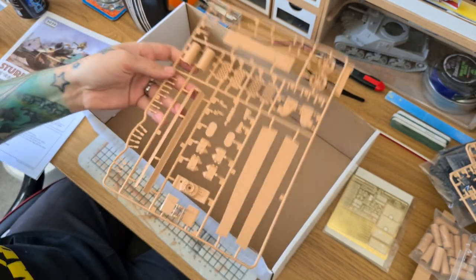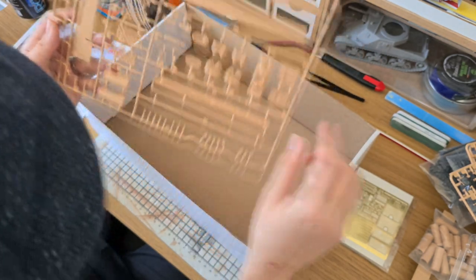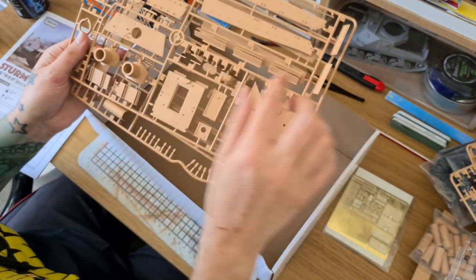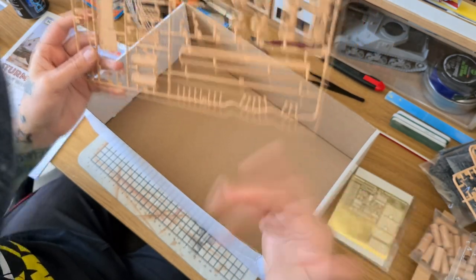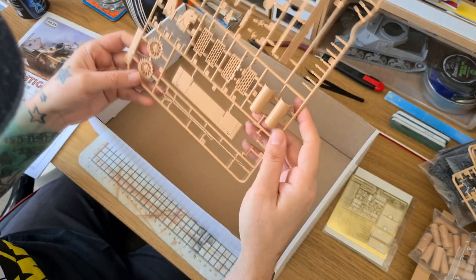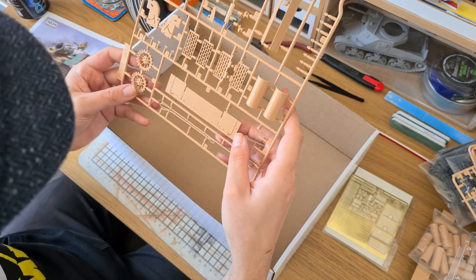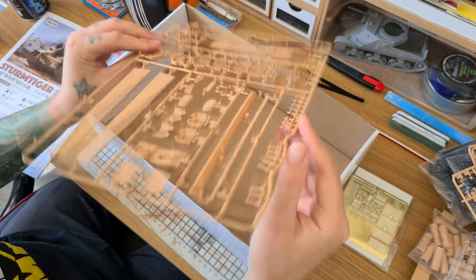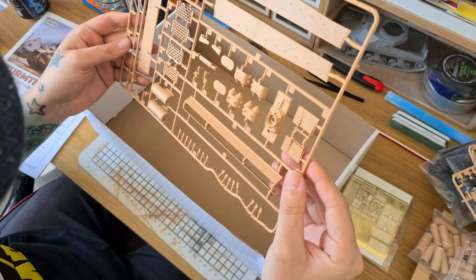On the last sprue we've got some alternate drive sprockets and alternate side armor — a couple of different options. This one has individual skirts as separate pieces, whilst this one has the skirts as one full piece. I'll probably use the individual ones and knock some off the vehicle like it's been damaged. We've also got the frontal plate and track hangers which are quite nice — I think they've got some photo etch parts to drop on as well. All in all, very, very impressive.